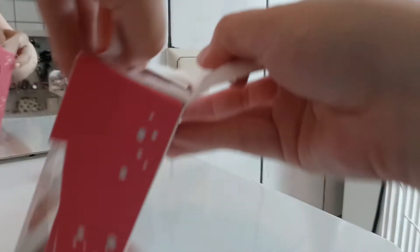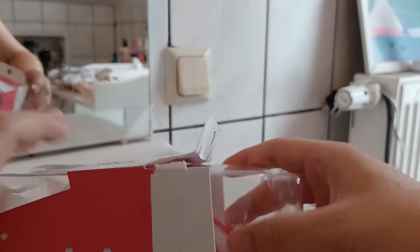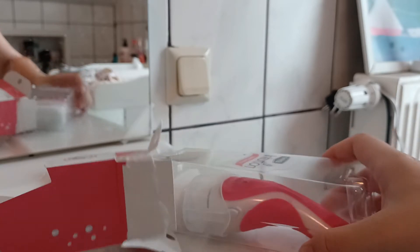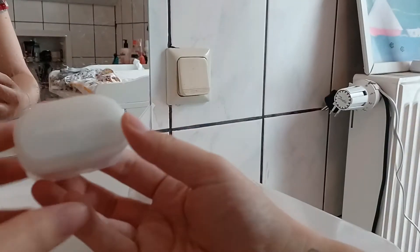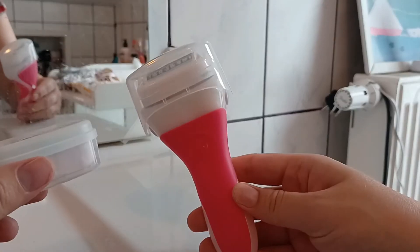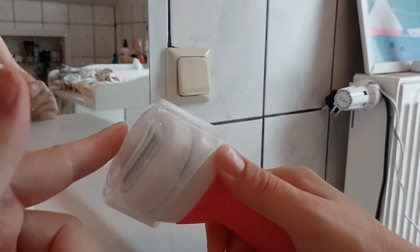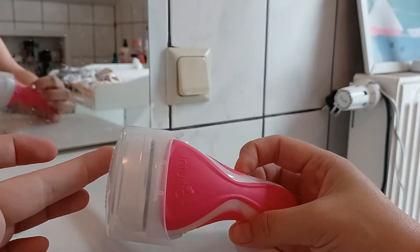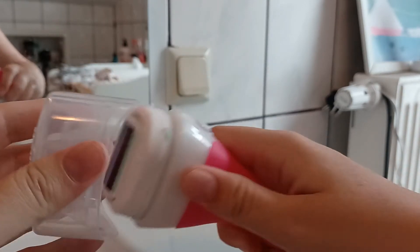It also comes with one extra refill, so we've got the razor with one blade on it and one extra refill. It also has a little cap for traveling — you can just pack it in your suitcase or wherever you want to go and it won't get dirty.